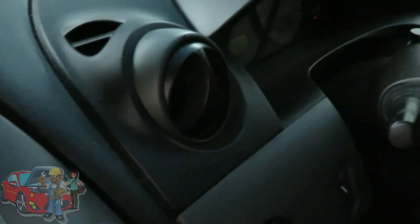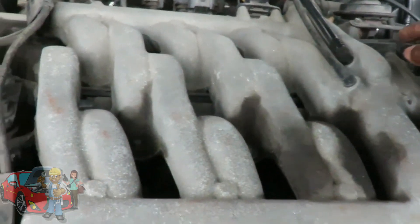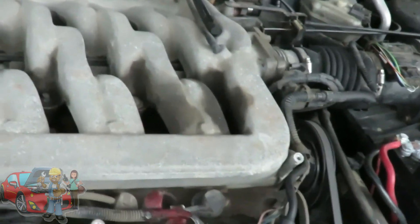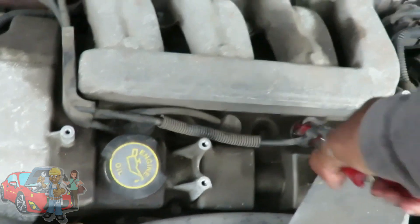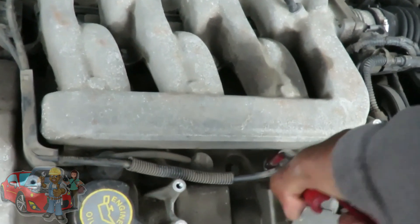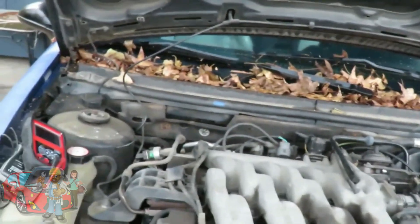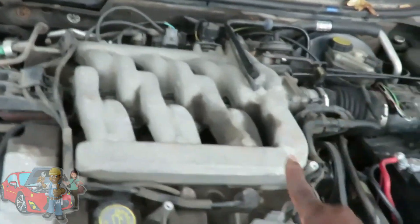Let's start it up. Look at that guys — look at that! Let's verify this. Let's check this out, get our pliers. Look at that — saw that? No more misfire! It saved us. If you would have taken it to a shop, they would have said you need spark plugs, wires, probably an ignition coil and all that. And it came out to be one spark plug.